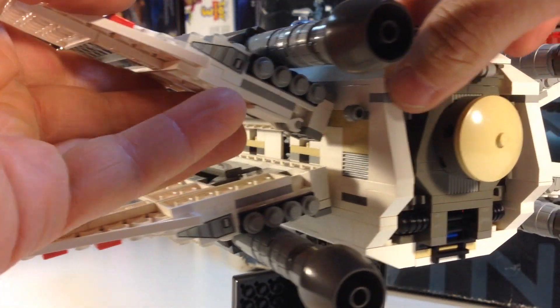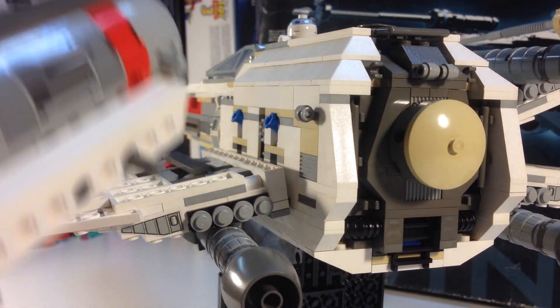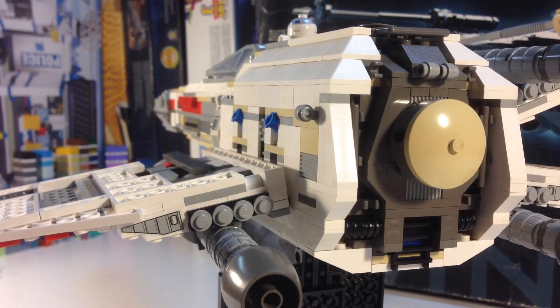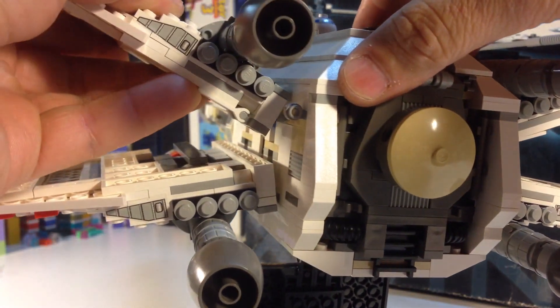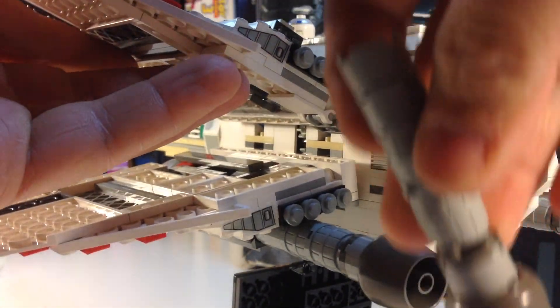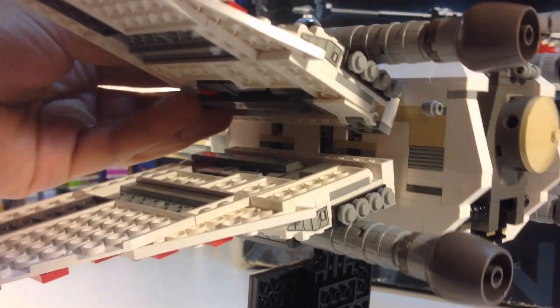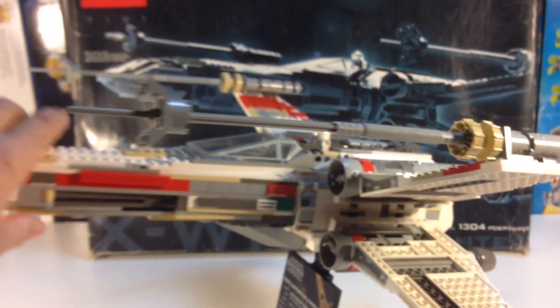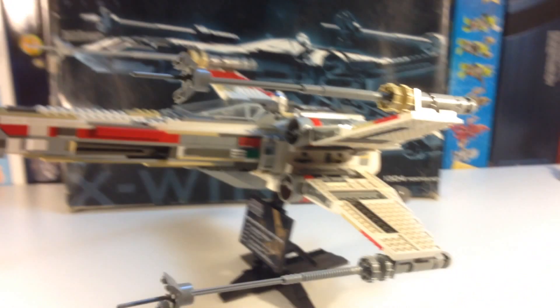If you wanted to move and transport this, I would take the wings out — each of the four wings come out in one assembly. You could even take these rods off here if you wanted to. So it can be moved and transported pretty well without being damaged too much. These little flower pot things are going to fall right off though — there's nothing holding them. But it's a good set to display, and you can move it without causing too much damage, even though it structurally has some weak points.